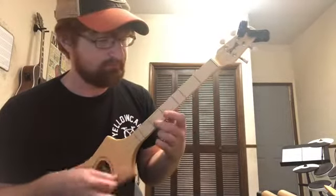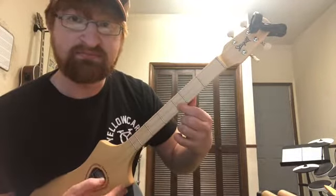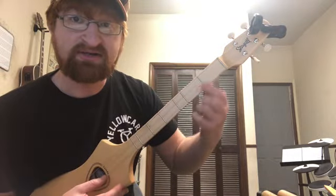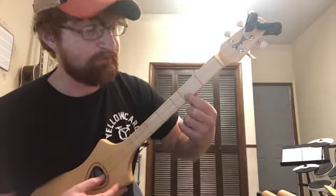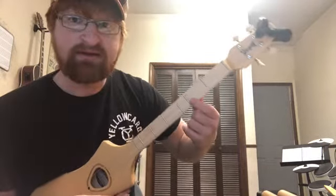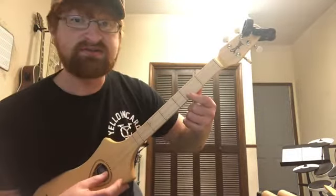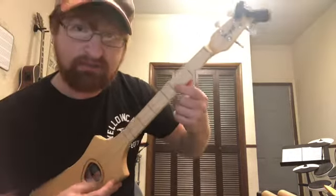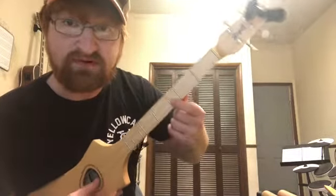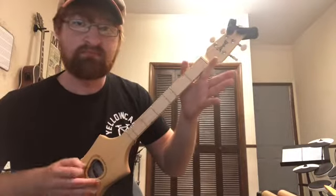Some stuff you can practice is slides — you can practice sliding from one thing to the next. You slide by putting pressure on one fret, then applying the pick and sliding to the next fret. The difference is you keep the pressure going while you move, versus playing — pressure, release, go to the next fret, pressure. It's a difference in articulation.